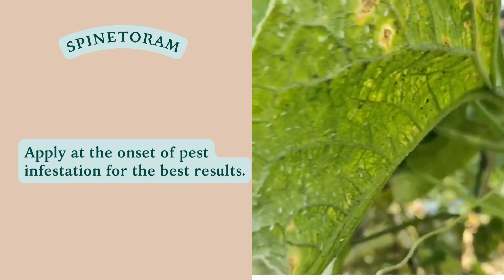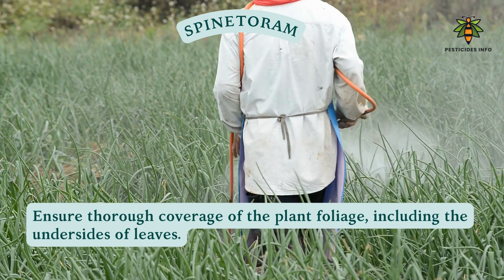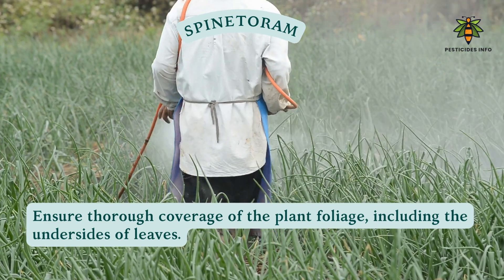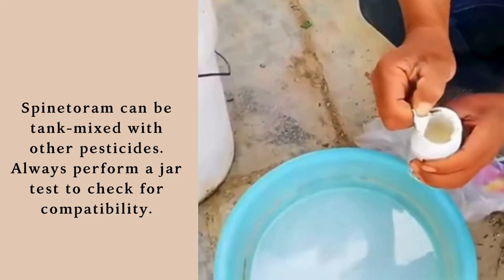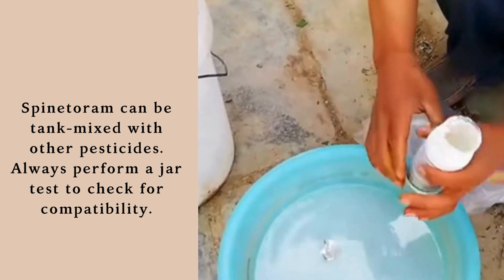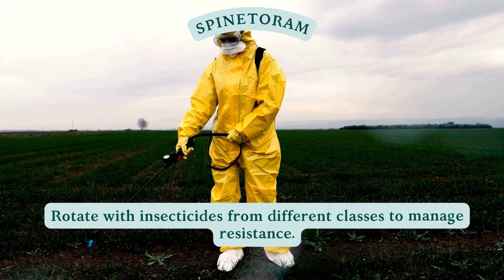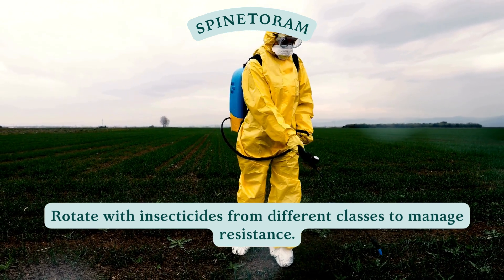Apply at the onset of pest infestation for the best results. Ensure thorough coverage of the plant foliage, including the undersides of leaves. Spintorum can be tank mixed with other pesticides — always perform a jar test to check for compatibility. Rotate with insecticides from different classes to manage resistance.